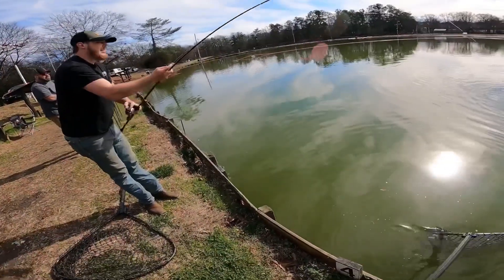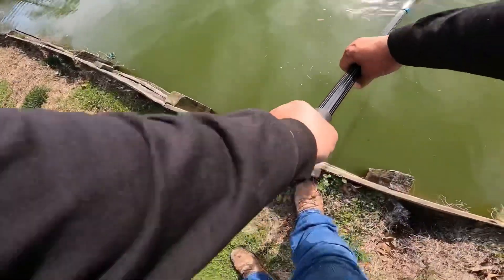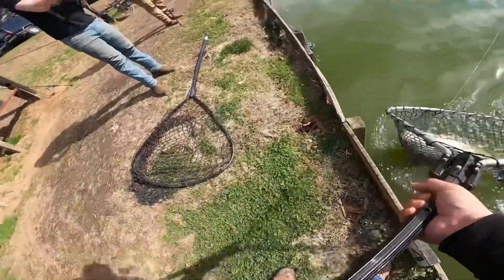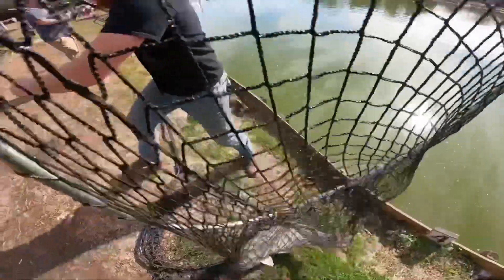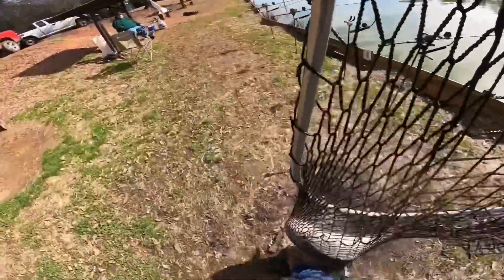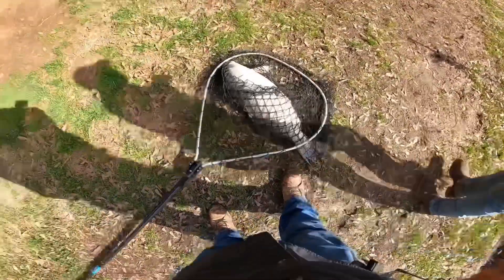He's a buff. I told you he's a buff — he's a dark buff. Hooks are out. One second, Nick. I'll take him this time, brother. I'll take care of it.